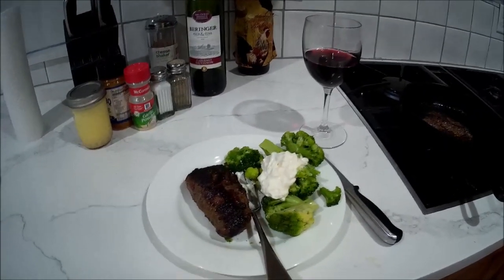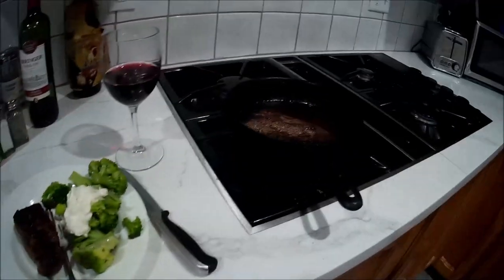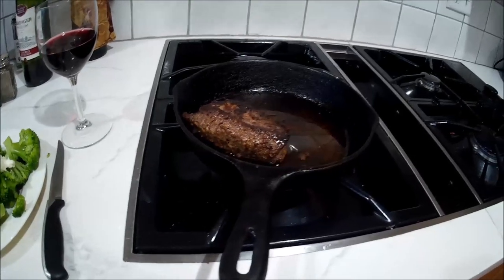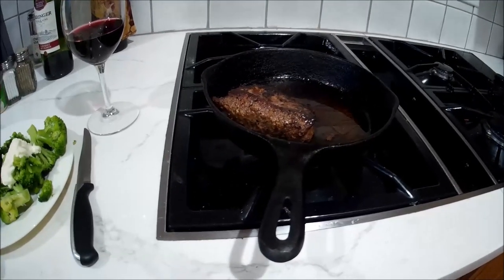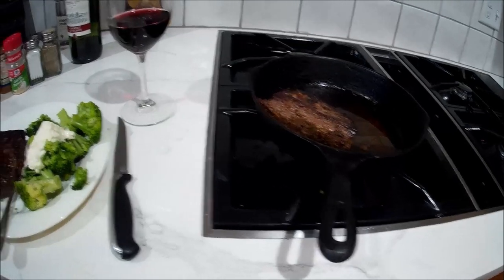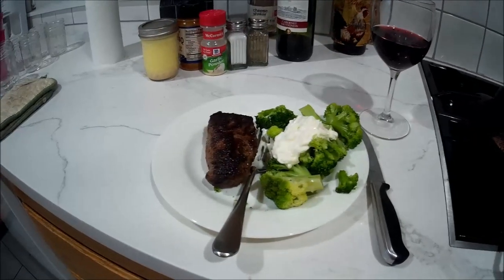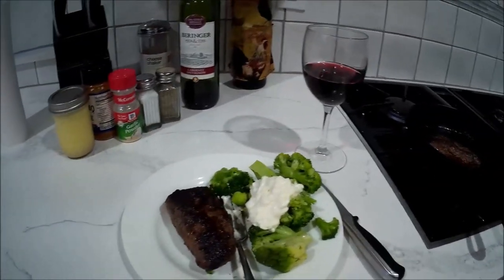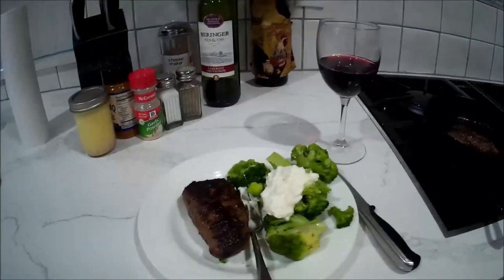That's the video for today — just wanted to do a quick one. When you've got cast iron, you can throw that on the camp stove or campfire and do the same thing outside. That's dinner! Just a quick video to show you what I was doing today, and I'm gonna go eat. Thanks for watching everybody, bye!